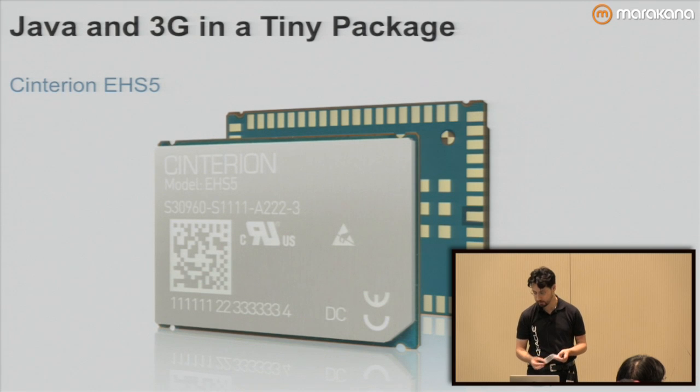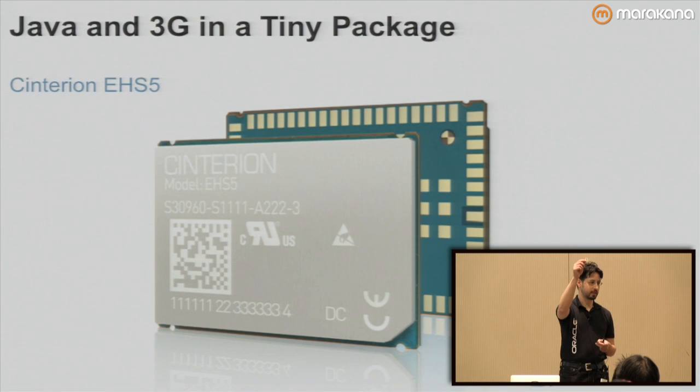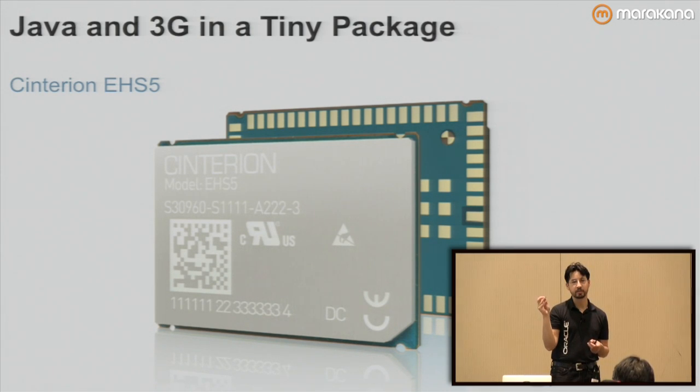I brought toys. This is an example of the Centurion module. It has inside of it a little ARM processor, a 3G chip, and on the back is an LGA mount where you can mount this on an existing embedded board to integrate with other devices. You program the chip using Java — currently Java ME, although they're working on a Java SE embedded build. The ARM processor they're running is powerful enough to do either. It lets you hook up wireless connectivity to a lot of systems where you might otherwise have trouble getting into a small form factor.